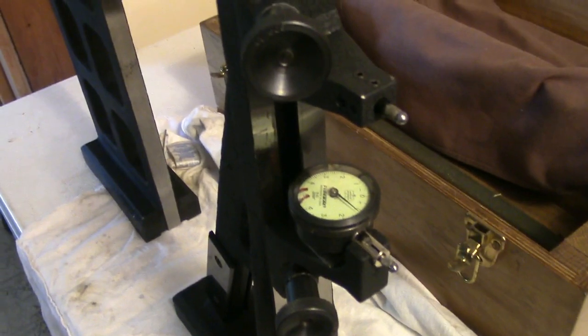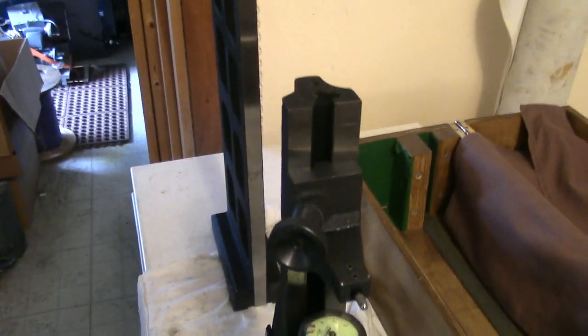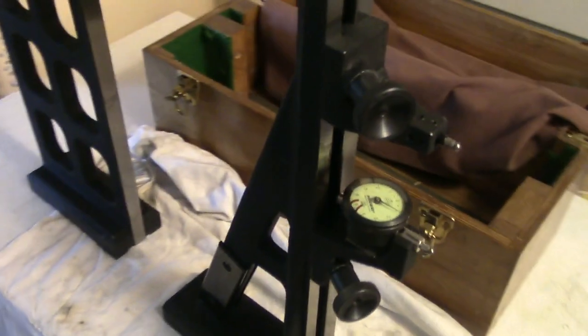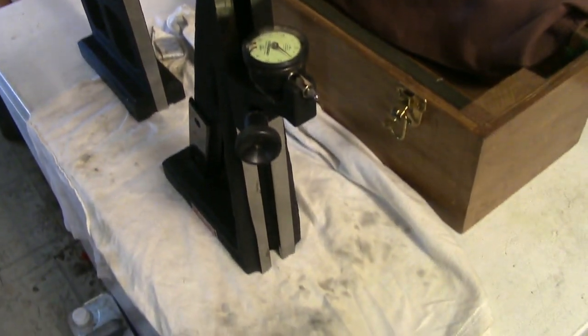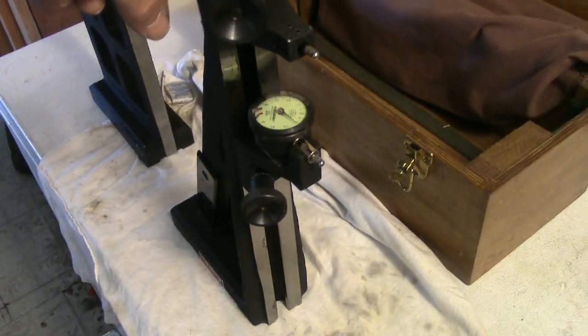I found this in a consignment store, and they were asking quite a bit of money for it. It sat there and sat there. The store decided they were going to close up shop - a lot of stuff left the store but this remained. So I made an offer, and I got this for about $250. I was very glad to get it. That's what we're going to be using to check the squareness of the top of the knee to the column.